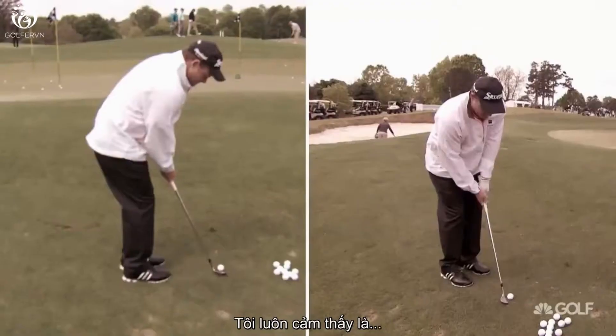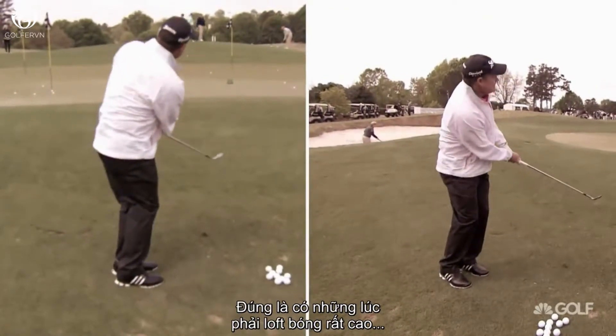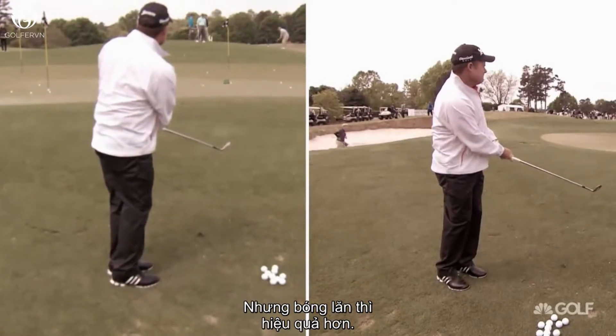A little short of it — and then it rolled down there. I've always felt that the better chippers roll the ball more than they fly the ball. There are times you have to loft it very high, but that rolling ball seems to be a lot more effective.